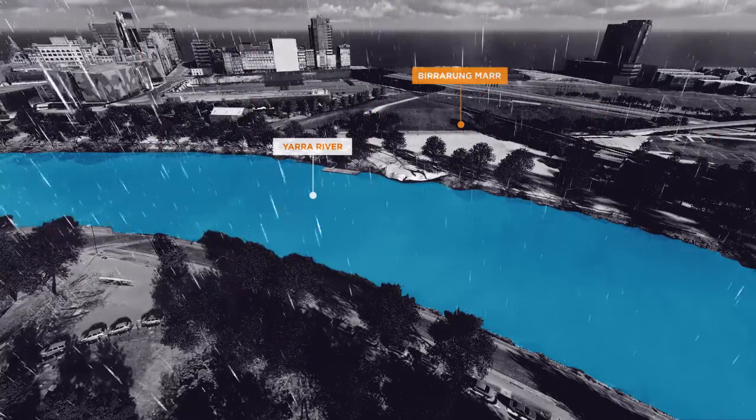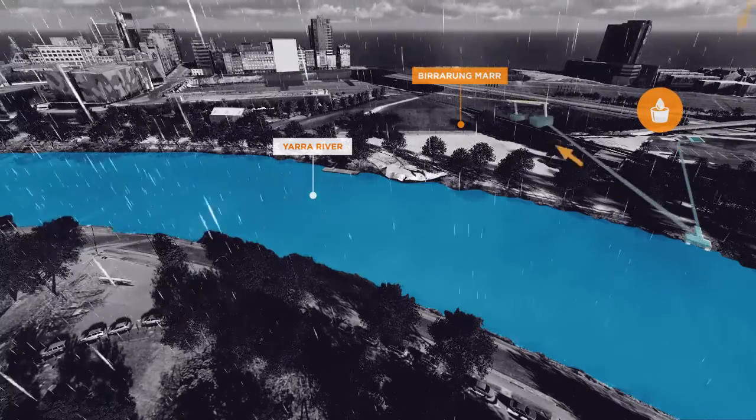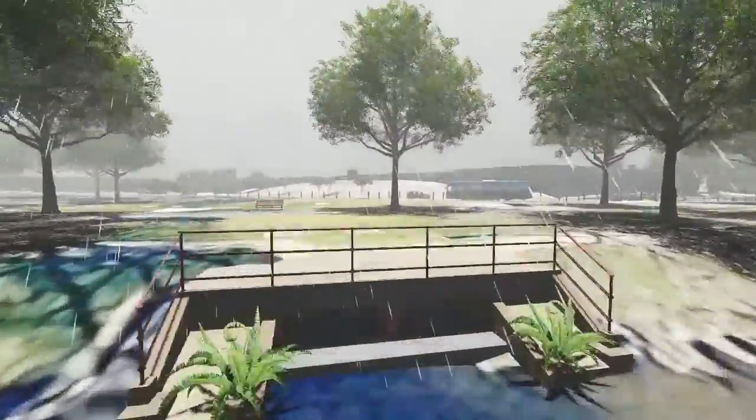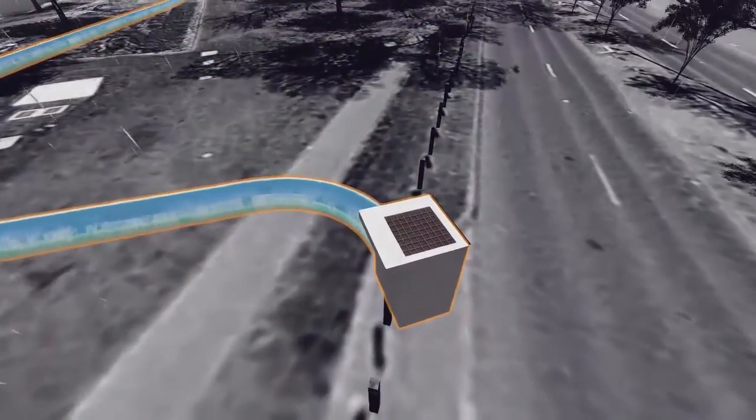However, since the installation of a new stormwater harvesting system, this water is collected, cleaned and stored in an underground tank system to water the green areas of the park. Let's take a closer look at how the system works.